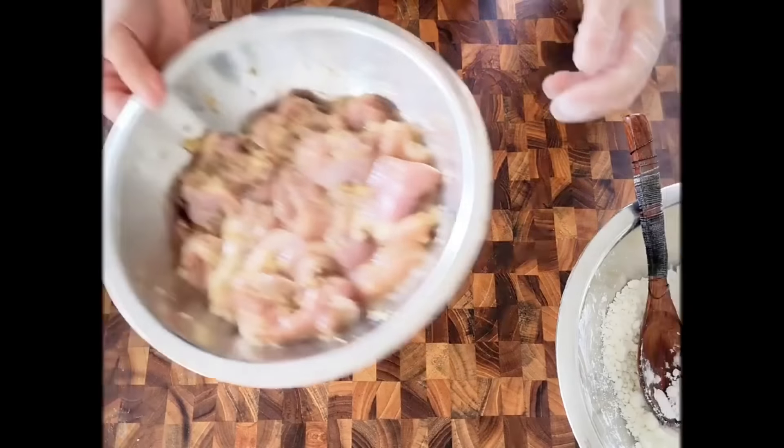Now let's go back to the marinated chicken. I'm going to use a quarter cup of all-purpose flour to coat the chicken first. Give a good mix after the all-purpose flour is combined with the chicken.